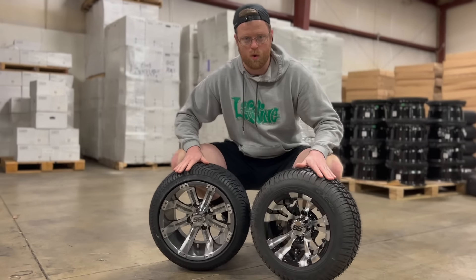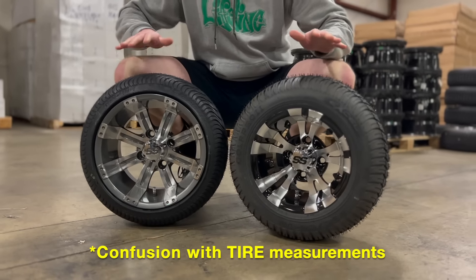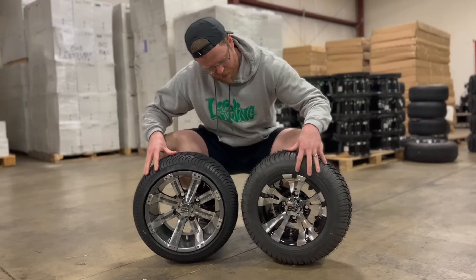First of all, if you take a look at the wheels and tires, the overall height is the same. Sometimes there can be some confusion with the wheel measurements, but both of these wheels and tires are the same overall height — about 18 and a half inches.